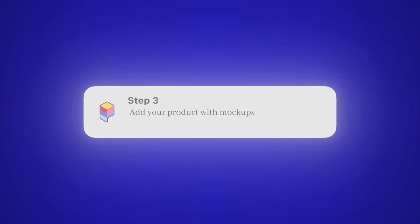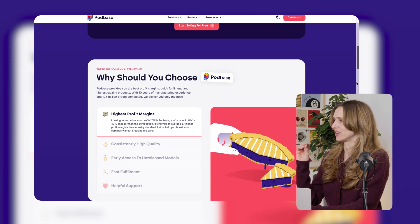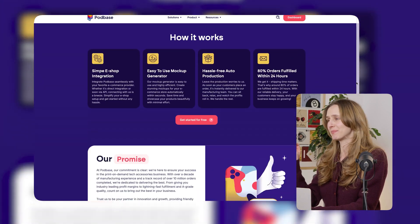Step 3: Add your product with mockups. Connect Hotbase to Shopify, upload your design, auto-generate a few lifestyle mockups, and boom — you've got a product page. Don't just write 'cool phone case' in the description. What makes it different? Who is it for? Speak like you are talking to one person who needs it.